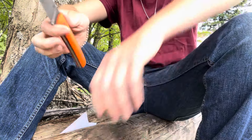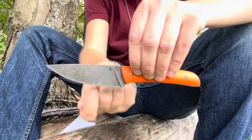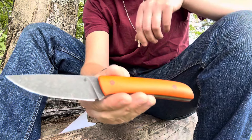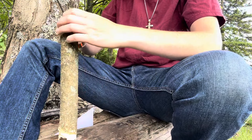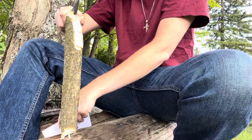So this is Cruwear at 64 HRC, 12 thou BTE — so extremely thin. That's why I'm a little nervous about the batoning, but I guess we'll just see what happens. We'll just hope for the best.